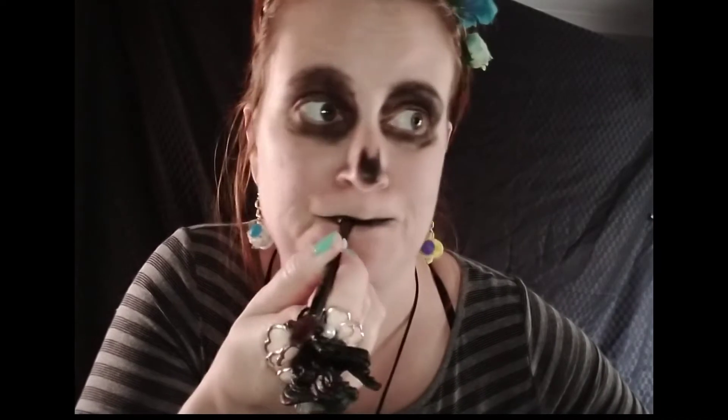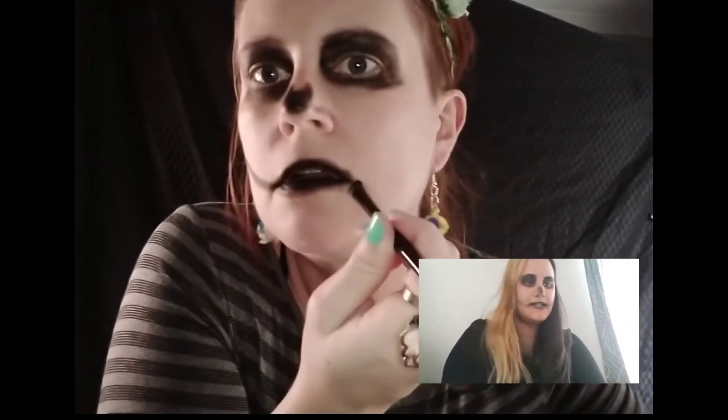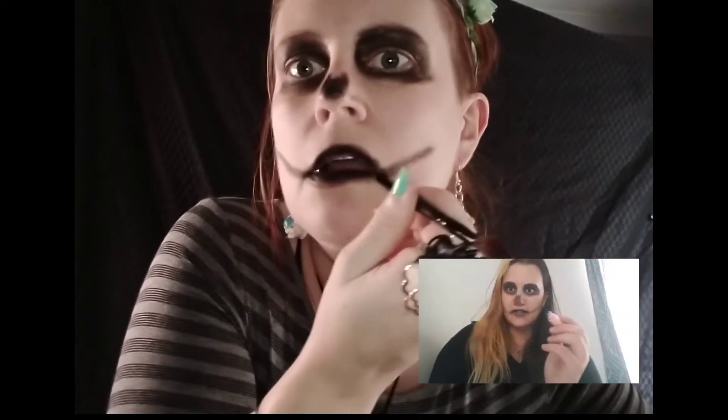Yeah, we're doing the lips. And then we're going up in a line. Okay, so now we are...